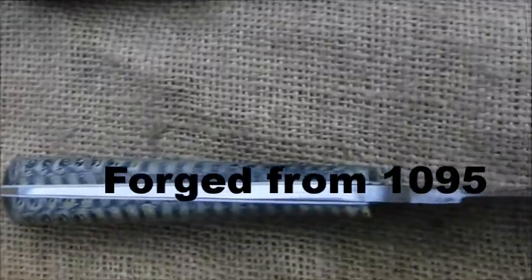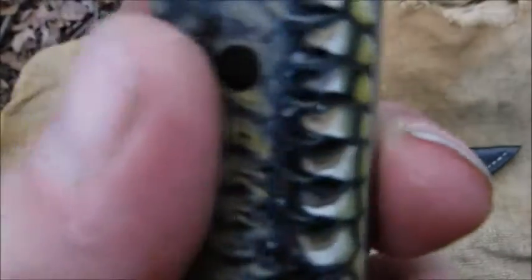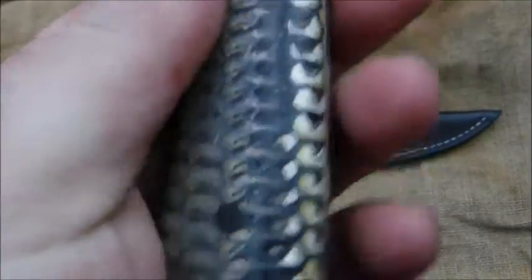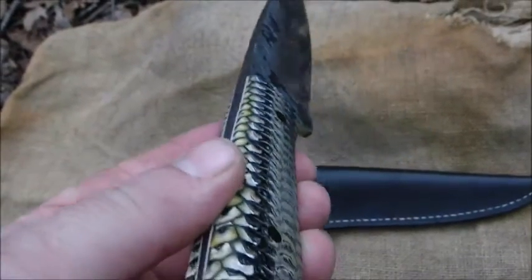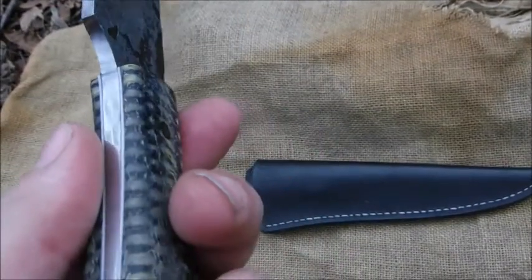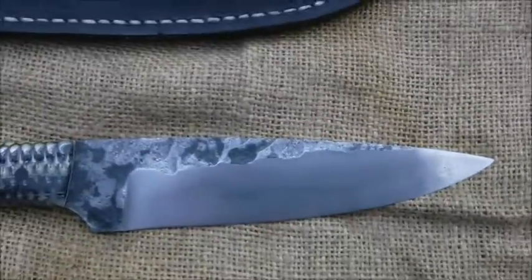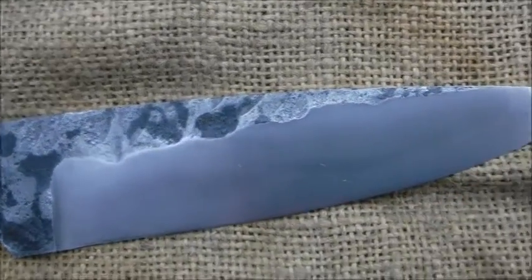Look at that tapered tang, except with white liners. I thought I would share this and show it off a little bit. Beautiful. Thanks for watching. I just thought I would show off the Cumberland Plateau — a little bushlore knife.